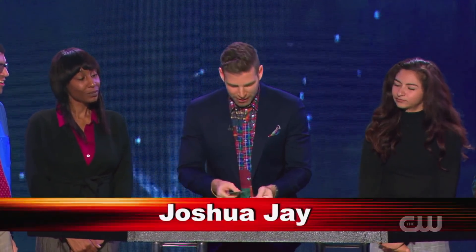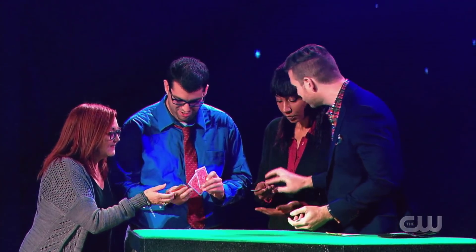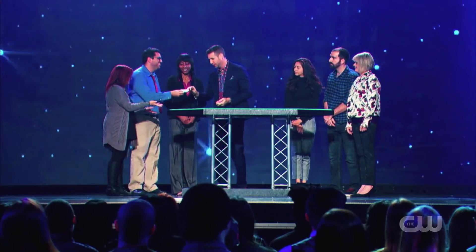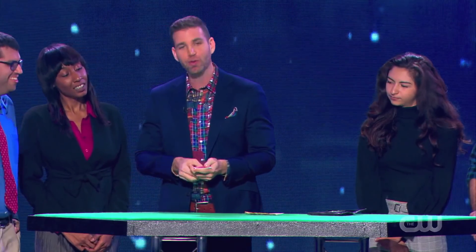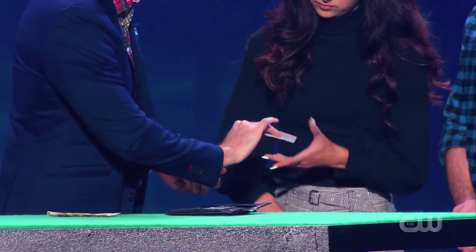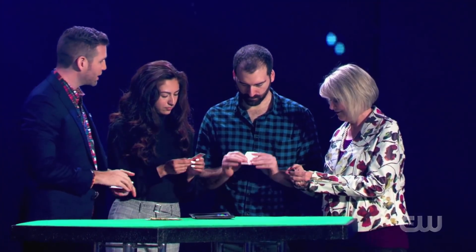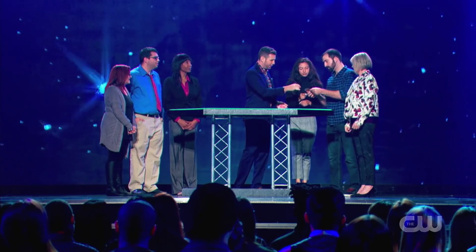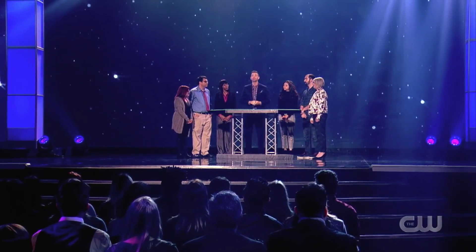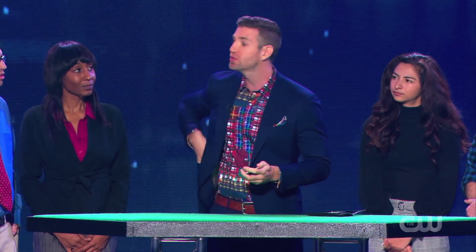I brought eight cards with me. The first four are just the four tens. Take them, hold them in your hands, make sure that they are what they appear to be — four tens from a deck of cards. And I brought four very special cards as well. These are four blank cards. Take a look, feel them, make sure that they are blank on one side, almost like pieces of paper. And on the back, they have the normal back design. Now we're going to use these eight cards, which you've examined, for a little bit of printing using magic.